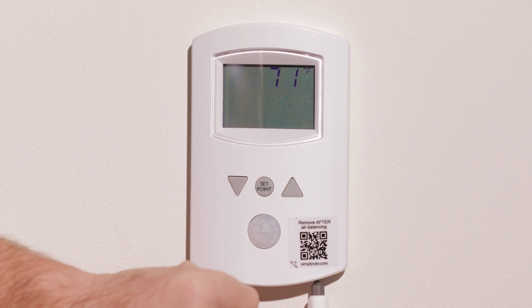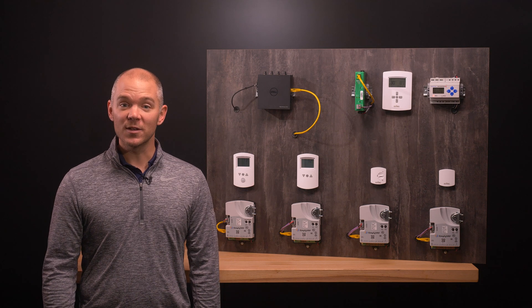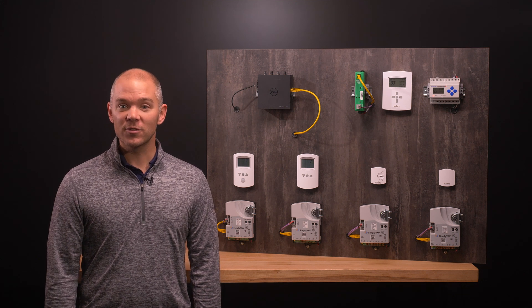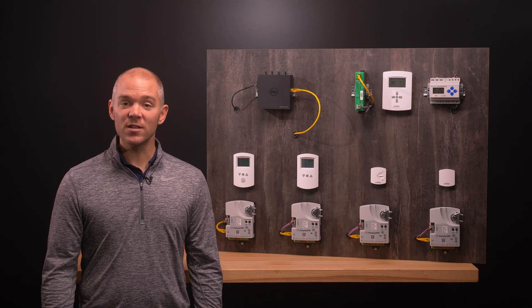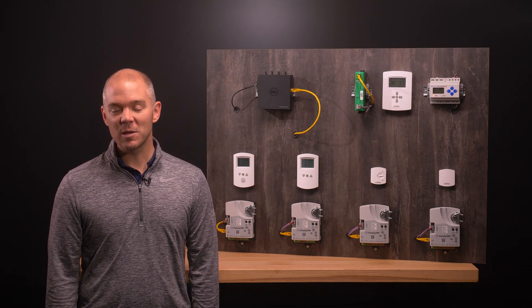It is that simple to connect and install your Simply VAV controller and sensor. For more information about Simply VAV, check out the other videos in the series, or to learn more about any of the solutions from the Building Geniuses at KMC, visit us on the web at KMCControls.com.